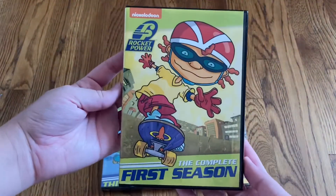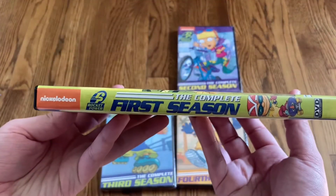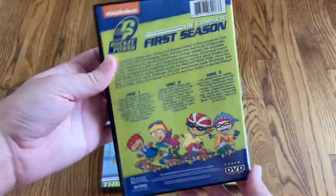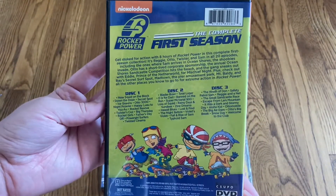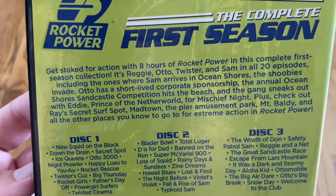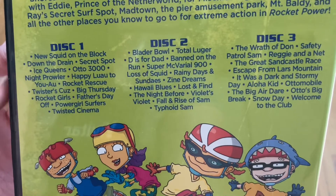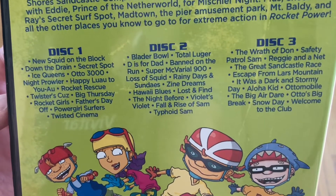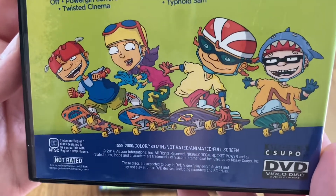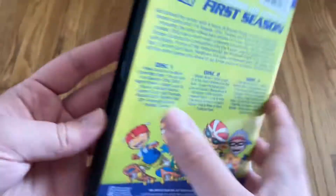Here's a look at the front for the complete first season, and the spine, and the back. This is a three disc set. You've got your description right here, as well as all of the episodes on each of the three discs. And then on the bottom, you've got your runtime — 480 minutes — ran from 1999 to 2000.